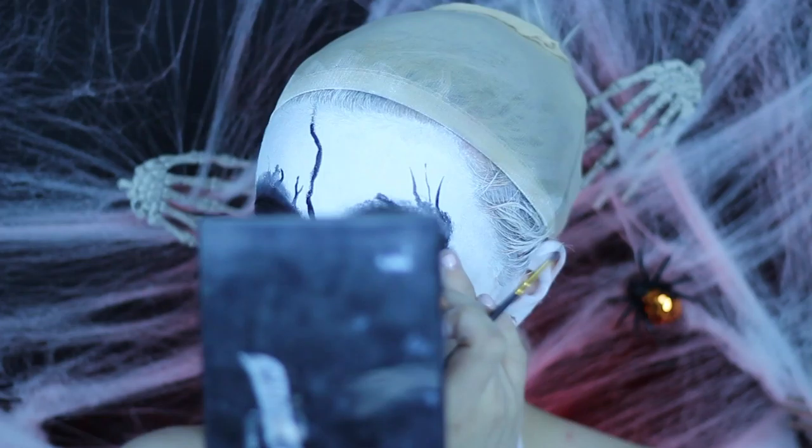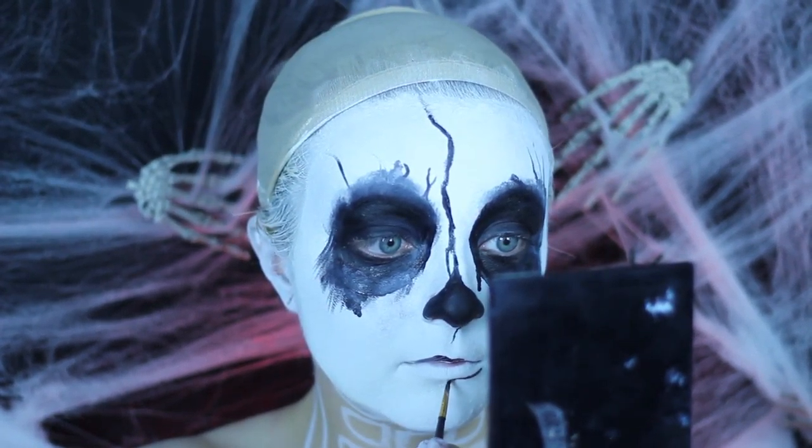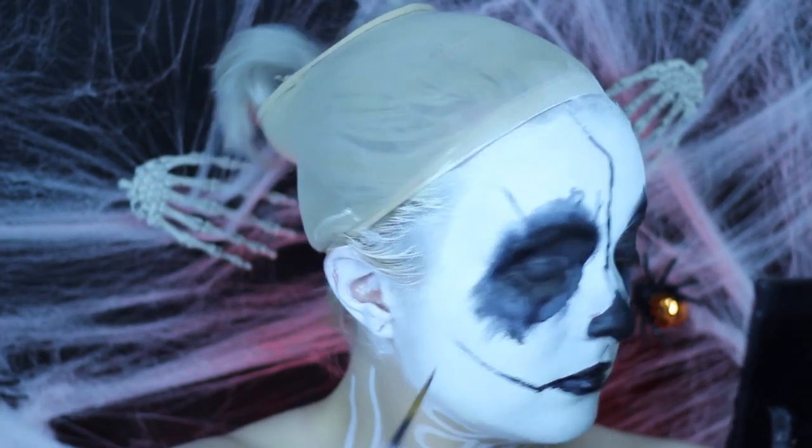My camera totally cut out right after this, but what I did was add a couple of cracks within the face and then also some squiggles around the eye and down the other eye to make more drippy marks.